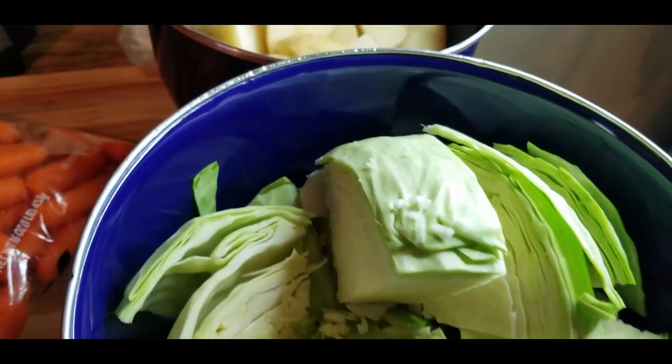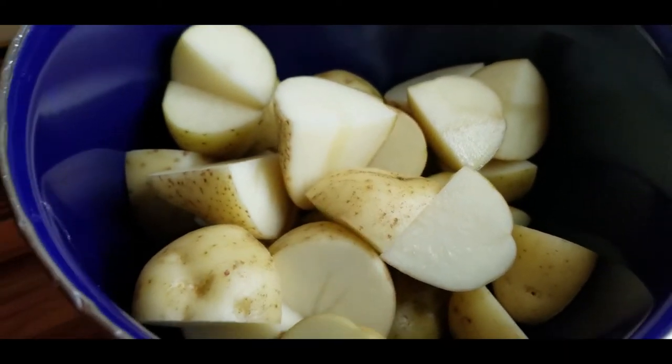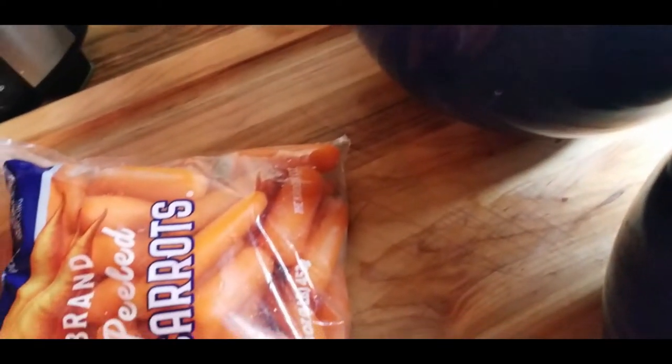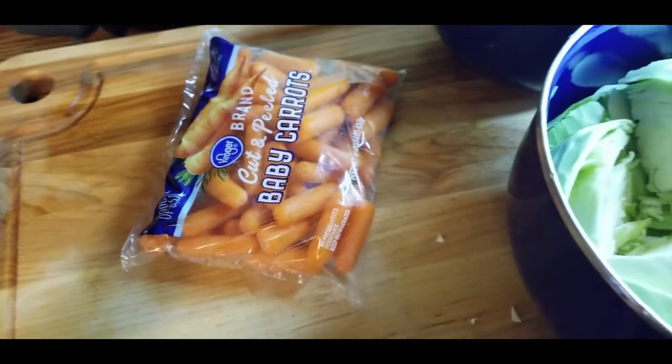Now while we're waiting for that, we're going to prepare the rest. I've chopped up some cabbage, some giant pieces of potato, quartered, and I got a bag of cut and peeled baby carrots because I am a lazy bastard.